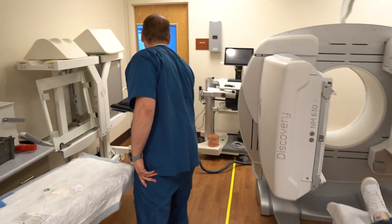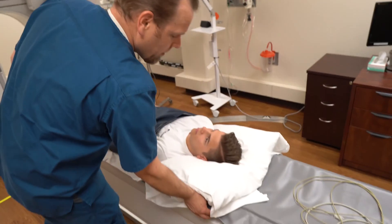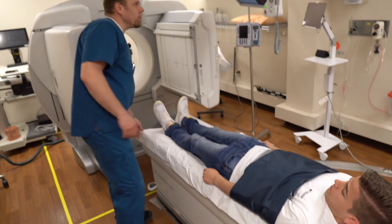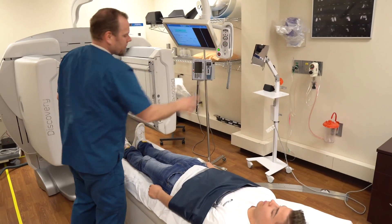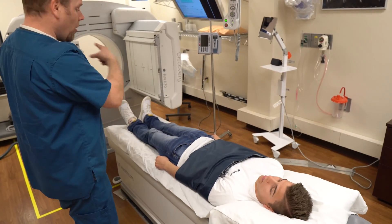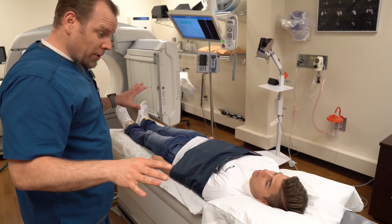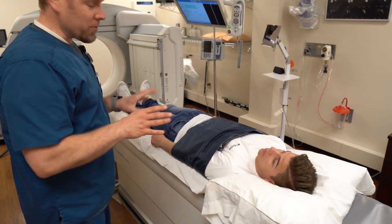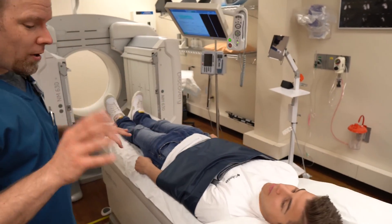We're going to hit a button here and go from head to toe on a whole body scan. We measure your body with the ruler on the side of the table — where your head is and where your toes are — and it tells us this is going to be about 17 minutes. It's going to bring you up and all the way in and under the camera. The sides are open but it is going to come pretty close to you. It won't touch you — it automatically finds out where you are.